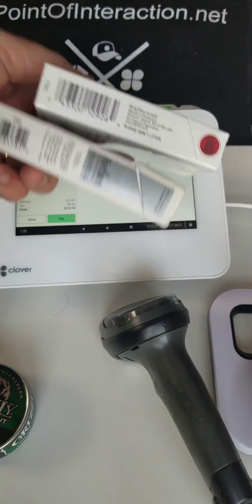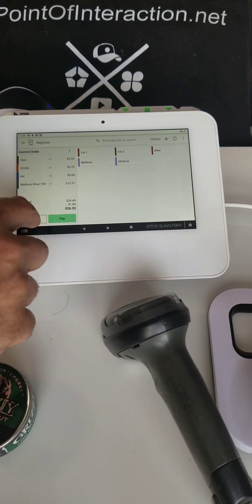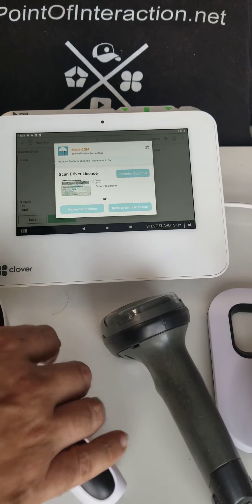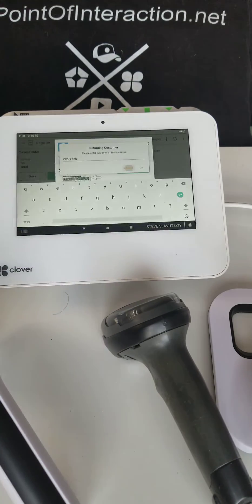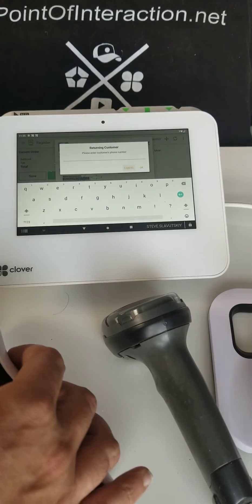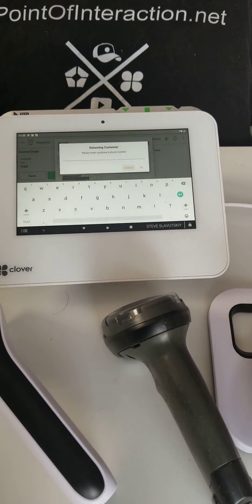That one finds the item, but it will not scan my driver's license. Let me scan the Grizzly — that will prompt me for age verification. And if I try to scan the driver's license, this is what happens: it just gets caught in a loop. This is because as far as Clover is concerned, this is a keyboard, not a true barcode scanner.